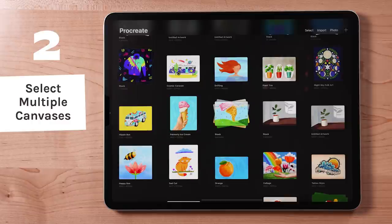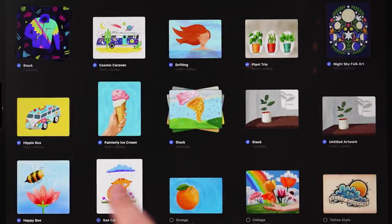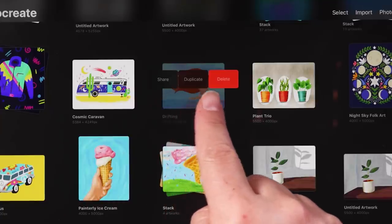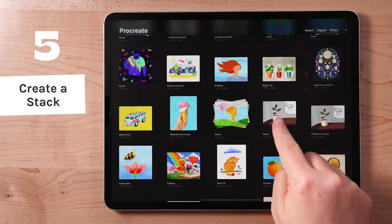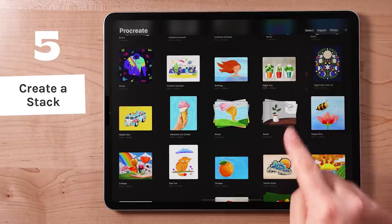To quickly select multiple files at once, tap Select in the upper right, then swipe over as many files as you'd like to select them. Swipe left with one finger to reveal options to share, duplicate, or delete. Tap, hold, and drag a file to rearrange your gallery. Drag one canvas over top another to group them into a stack. This is really helpful for organizing your artwork.